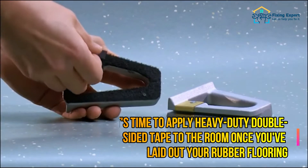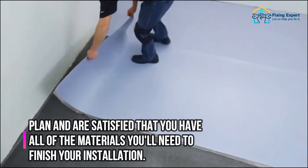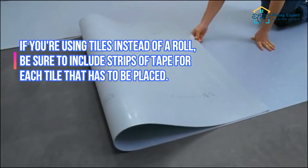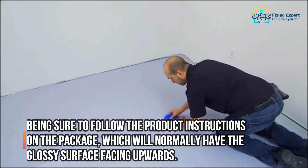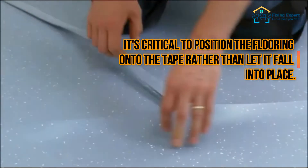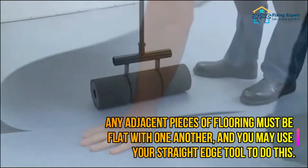Step 4: Bonding your rubber flooring. Apply heavy-duty double-sided tape to the room once you've laid out your flooring plan. Mark the border of your room with the tape, but keep the release tape off for now. If you're using tiles instead of a roll, include strips of tape for each tile. Remove the release tape and push the rubber flooring into place, following the product instructions — normally with the glossy surface facing upwards. Position the flooring onto the tape rather than letting it fall into place, then apply strong pressure to eliminate any remaining lumps or bubbles. Use your straight edge tool to ensure adjacent pieces are flat with one another.